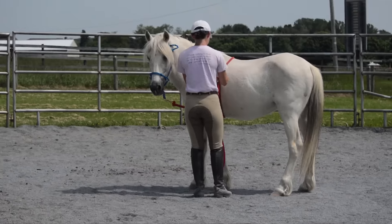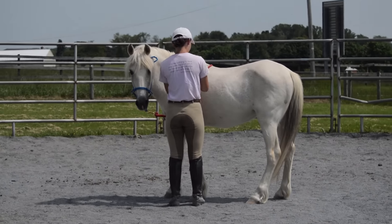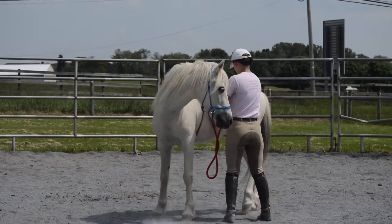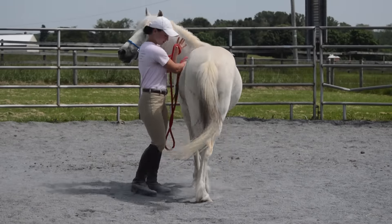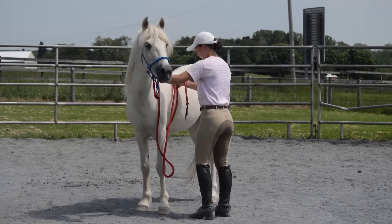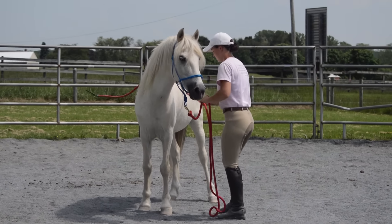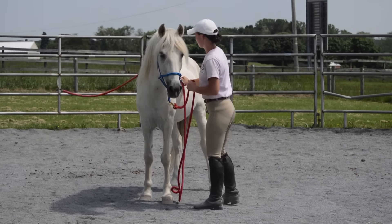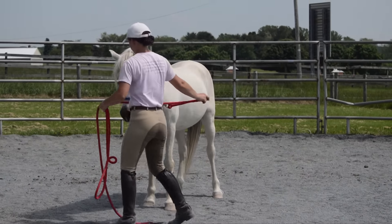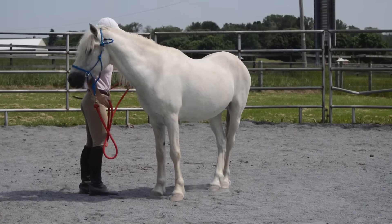The past three sessions since having the long break we were having some bucking issues, so as soon as I would tack him up he would take off bucking. Here I'm working with the lead rope acting as the girth, and you can see that I'm holding the pressure there and then asking him to move his hindquarters — mainly because when he moves is when he would freak out. When I did this yesterday it was a pretty big deal for him; he would tense up when he would move.